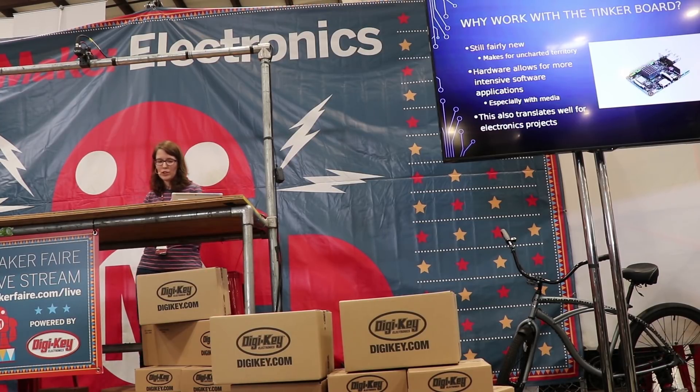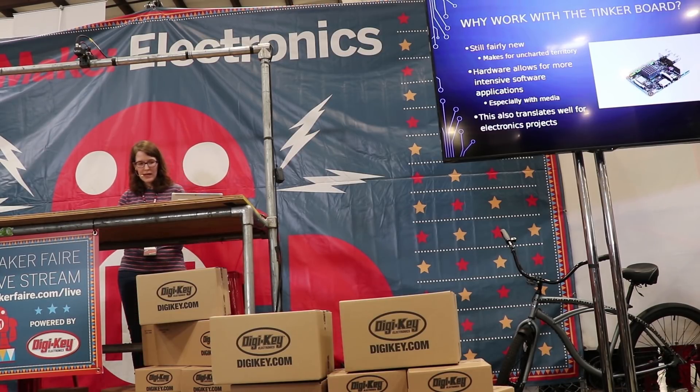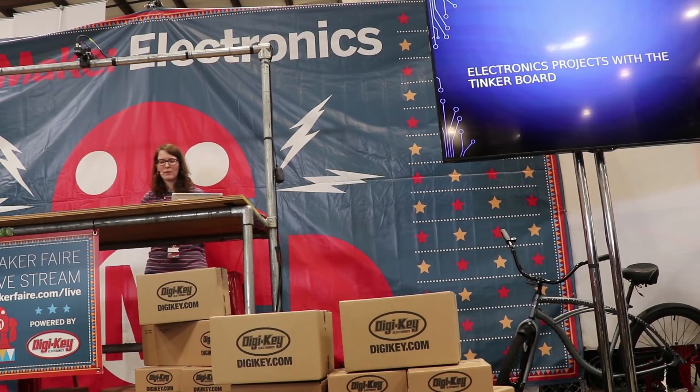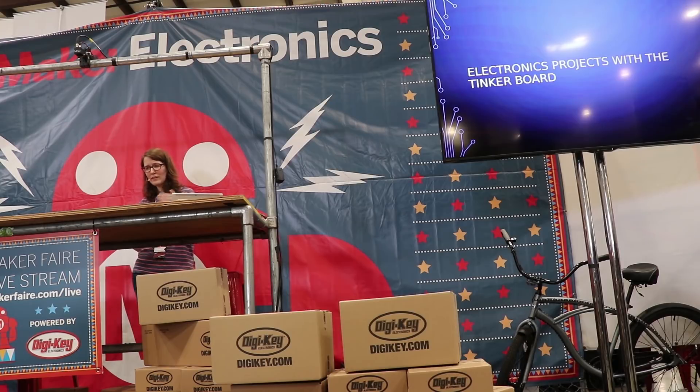Speaking of the Rockchip, the hardware that makes it a great candidate for media projects also translates really well for electronics projects. When you're using a single-board computer, you basically have everything plus the kitchen sink on board: HDMI output, USB, Ethernet, Wi-Fi, Bluetooth. You don't have to worry about plugging in different modules and managing different libraries — it's just a matter of making sure it's enabled in the OS.